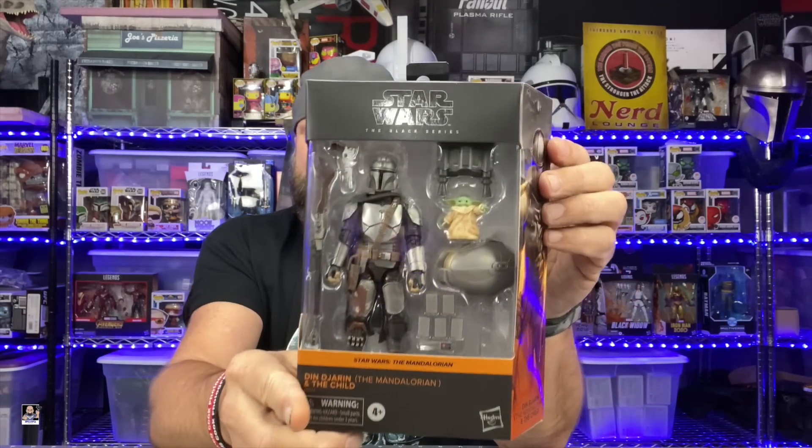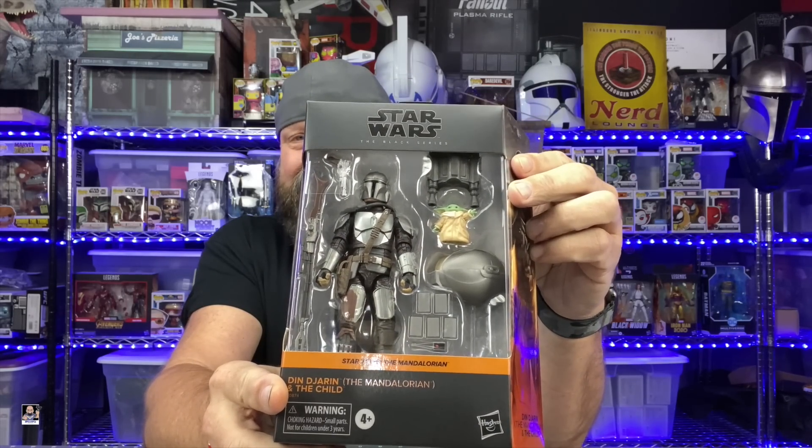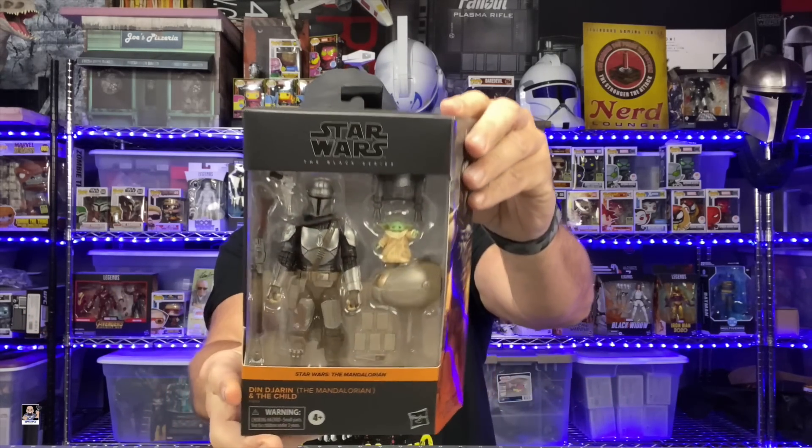Before I even open this box I have some concerns — I don't know if I'm gonna like it without the helmet. I've seen some of the glamour shots and I don't know if the head sculpt is going to look good. And I can already see his chin right there through the packaging, which you can't see chins in the Mandalorian TV show, so why do we see it here? But let's get the box out of the way.